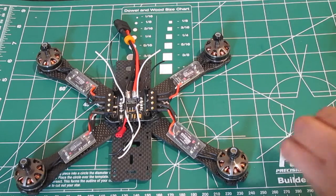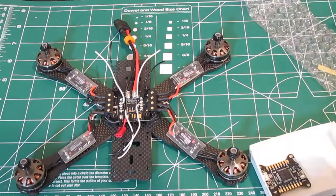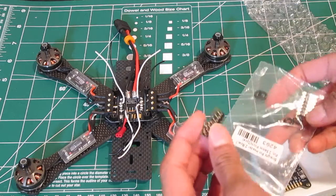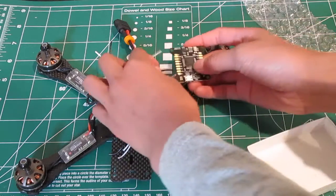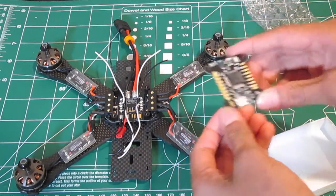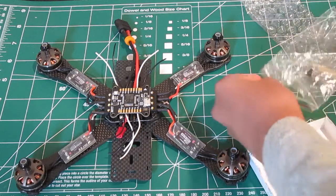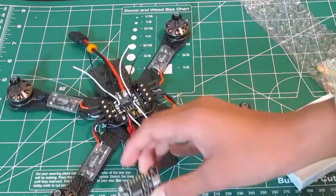Let us open these up. We got a nice flight controller, and in this bag we got our vibration dampeners that we will use later, as well as our pins — which I won't be using because it's easier to just directly solder everything onto the quad.